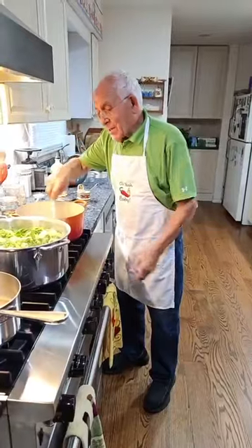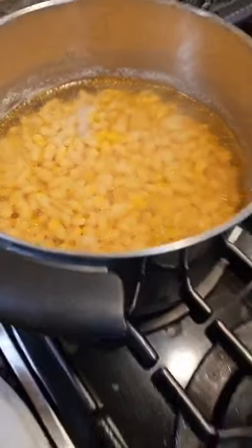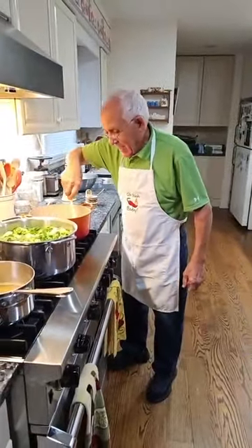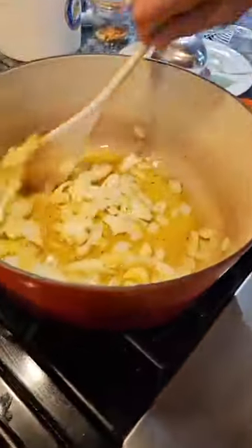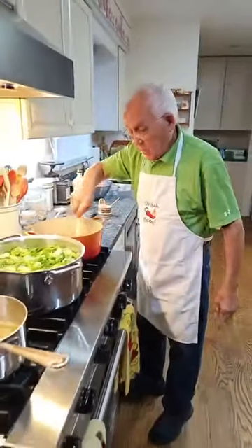Everybody said, 'Oh, Pasquale, tonight he played batteria!' Look how beautiful — little hot pepper in there too, right? Yeah, I put it — I put the flake of pepper ready.